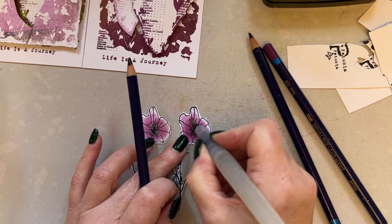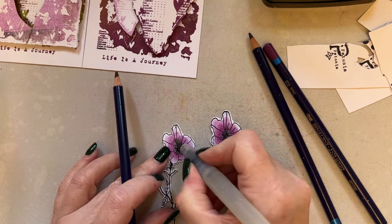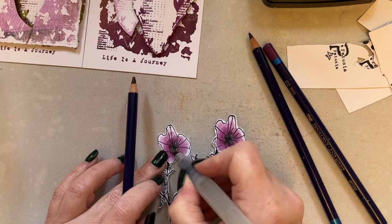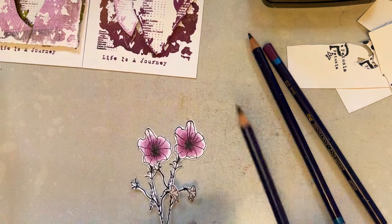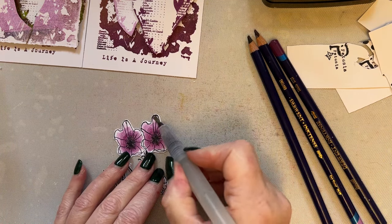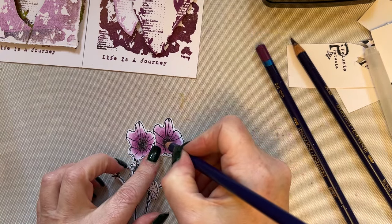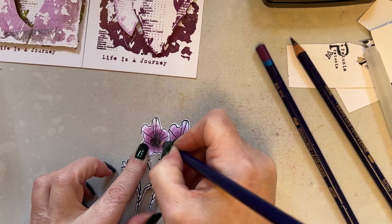If you sharpen your pencils, you can then use the sharpening - place the sharpening on to a piece of card, then spritz the sharpening with water and you'll get a background as well. So I'm just adding a little bit of the darkness just to that flower. And this is what I absolutely love about Inktense pencils - you don't have to be a colourist. I can go back in and take the darkest colour and add a little bit of the darker colour just neat, just to give a little bit more dimension.